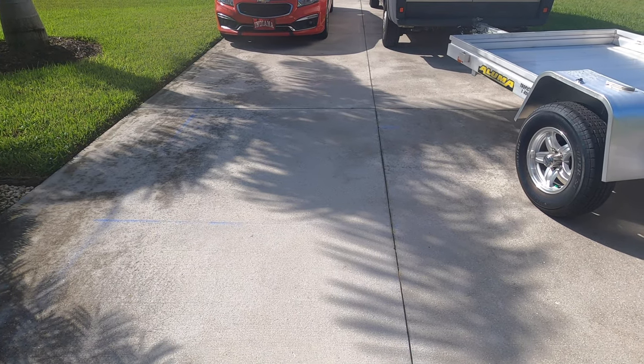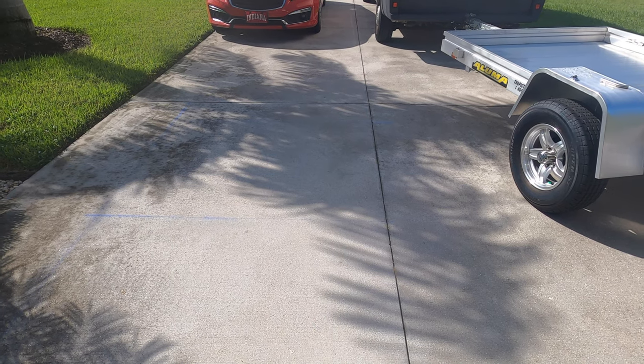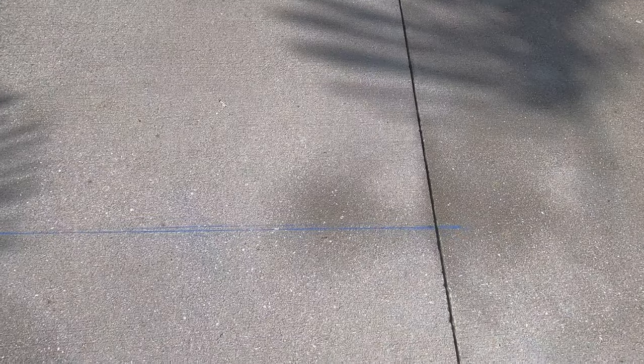The first thing I've done here is I've used the saw cuts in my driveway and I've taken a construction chalk line with blue chalk and I have marked out — you'll be able to see it here in the video — the dimensions of the trailer bed. That way I can locate my chocks on the ground with the motorcycles and get them in position for where I want them on the trailer, without having to push the bike on and off the trailer.